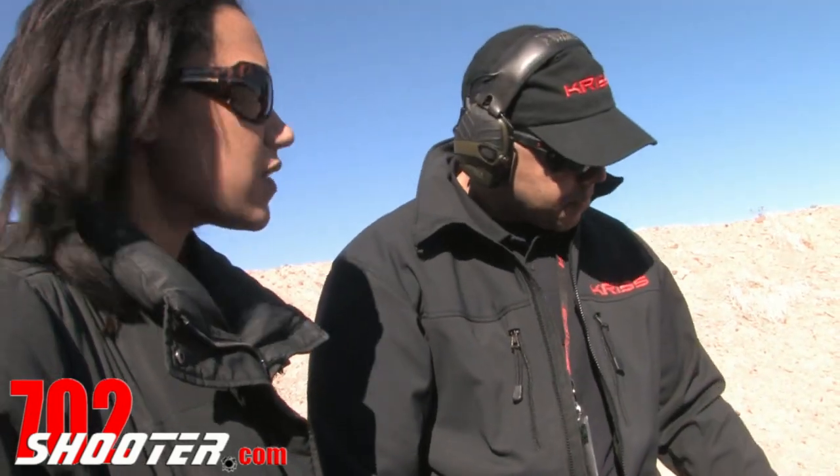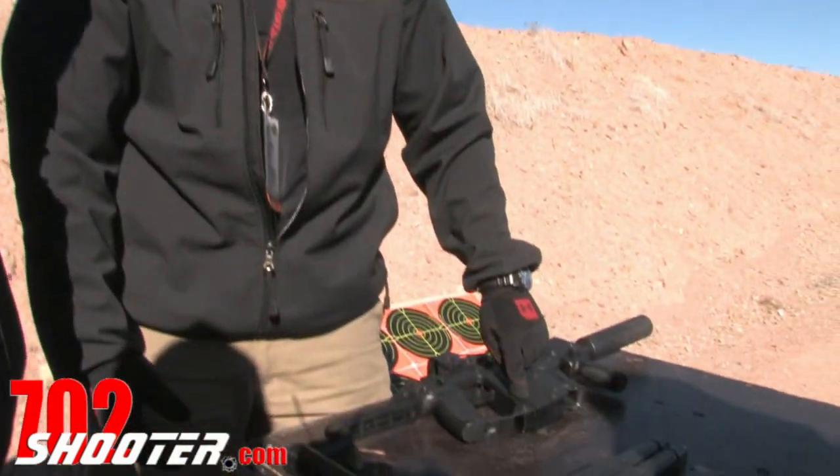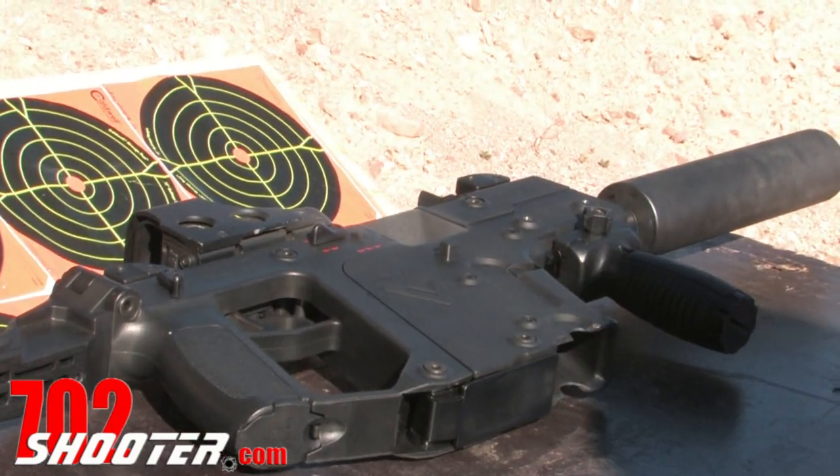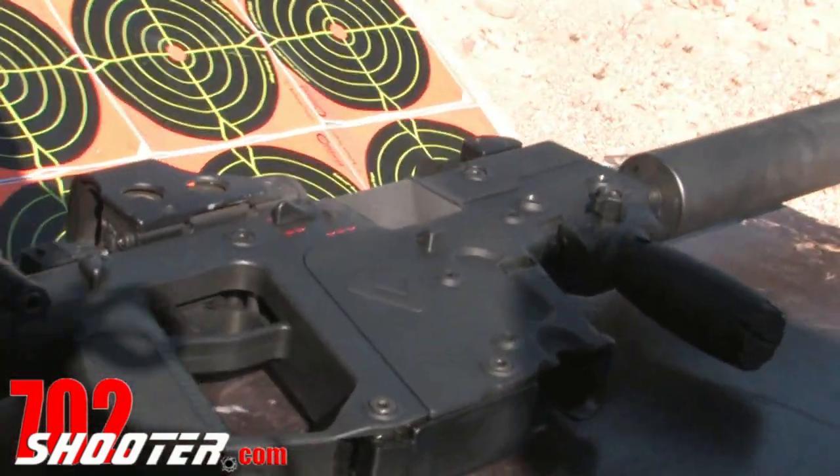A lot of people know it as the KRISS Super V. It actually travels at a downward angle as opposed to straight back, which significantly reduces your felt recoil and also reduces your muzzle climb.